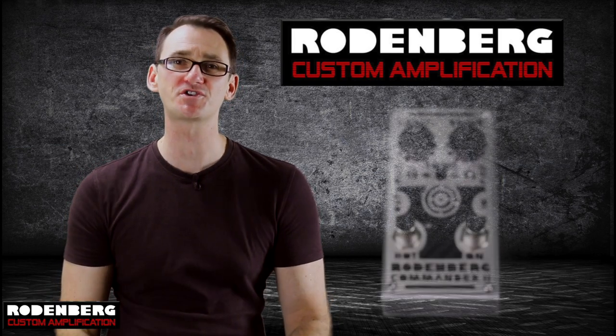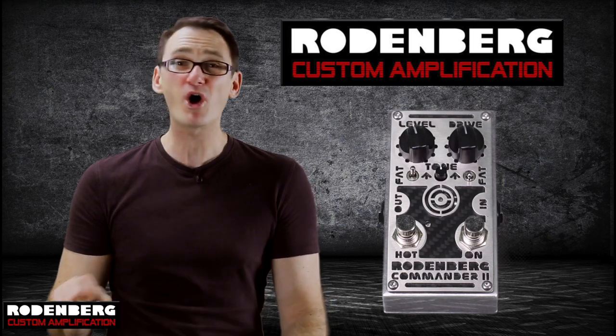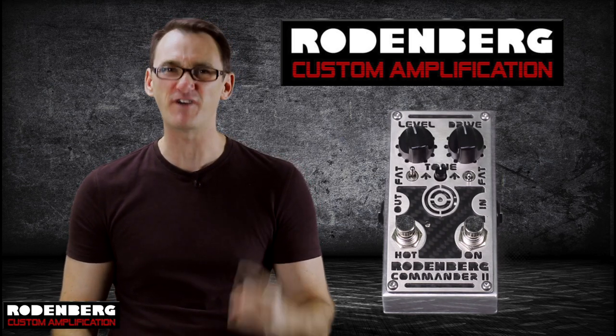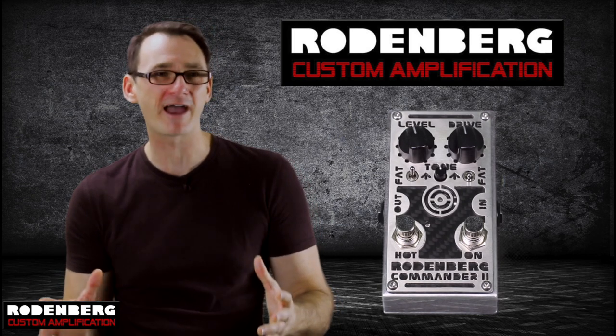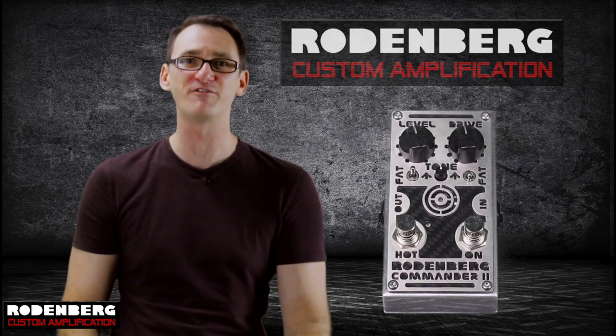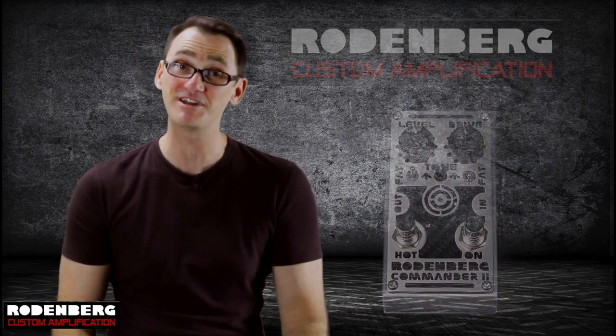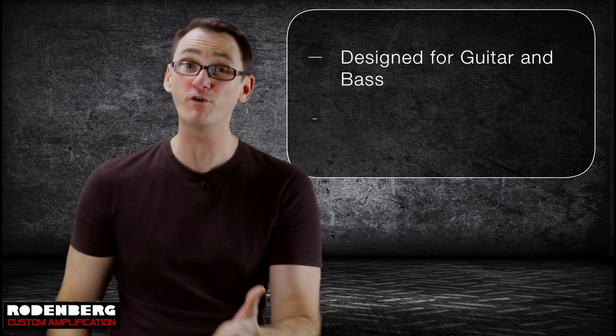You just heard the Commander 2 distortion by Rodenburg — a pretty versatile distortion pedal capable of pulling mild overdrive sounds through to heavy fuzz tones. It's a loose, woolly kind of distortion when you crank the gain, with some interesting overtones that immediately brought some classic stoner rock bands to mind, which helped inspire the little ditty you just heard. The Commander 2 is designed for both guitar and bass.